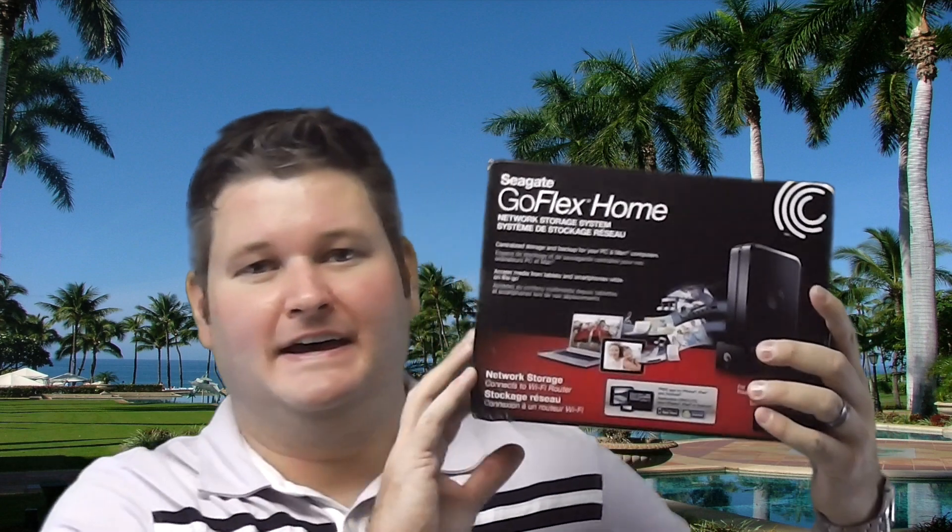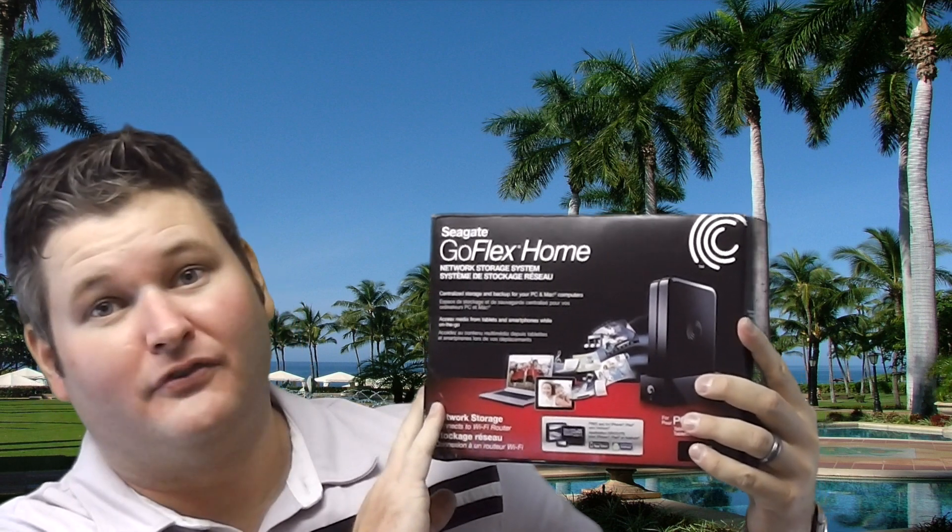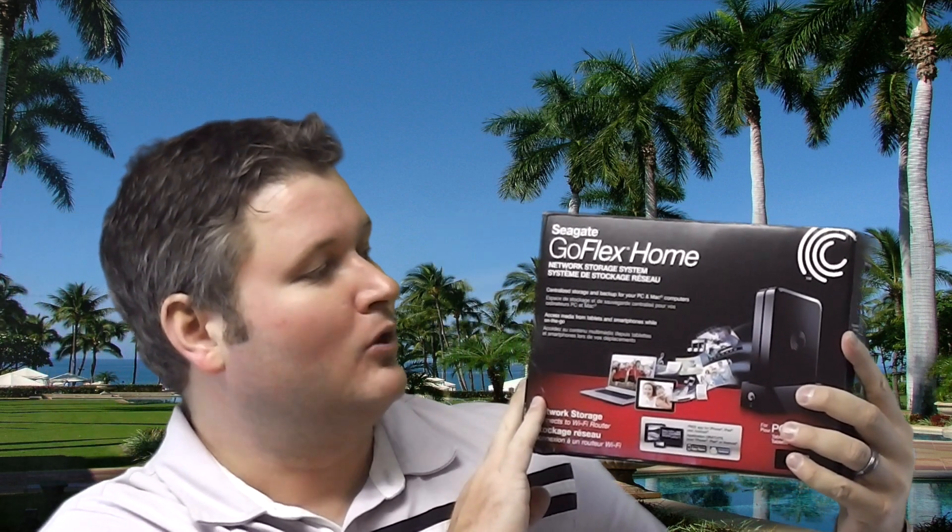Hey everyone, iRickSky here. Just wanted to do a review of this. I just installed the Seagate GoFlex Home Network Storage System, also commonly referred to as a NAS — network attached storage.